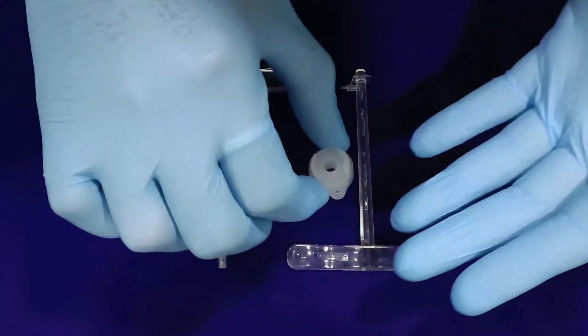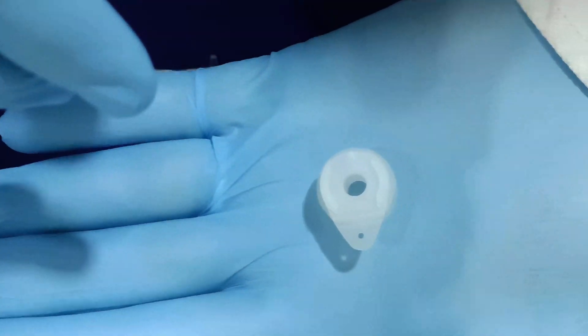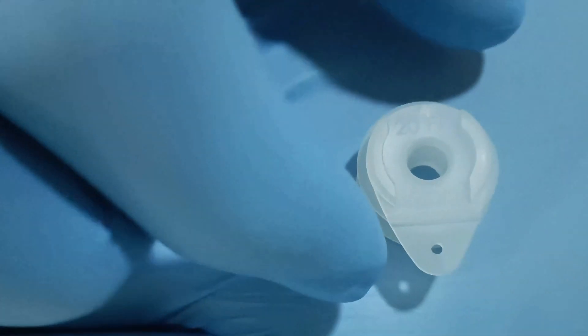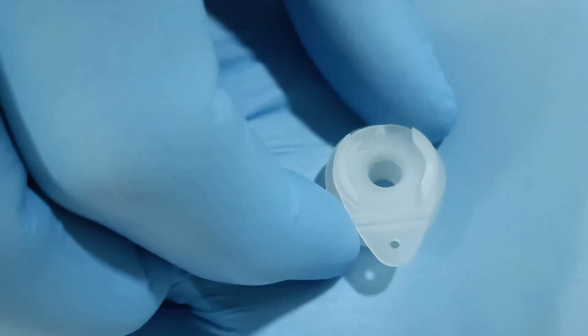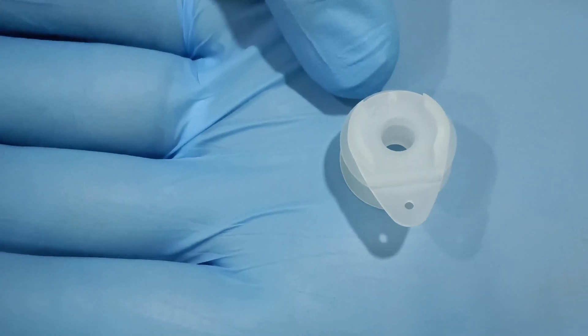Welcome back viewers. After looking at the video on world's most advanced voice prosthesis from Yon Wild Red, which has been specially designed to overcome the limitations of currently available voice prostheses in the global market, let's have a look at its assembling.